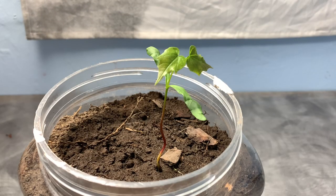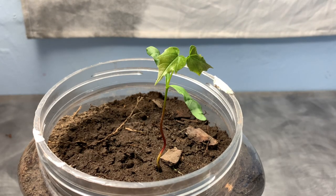Hey everyone, today I'm going to be filming a Camponotus nuptial flight, as well as naming my Chromatogaster colony. Enjoy today's video.